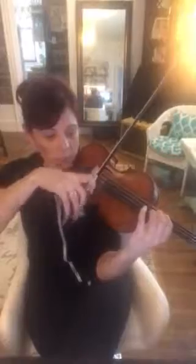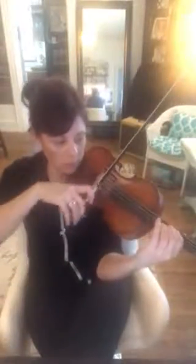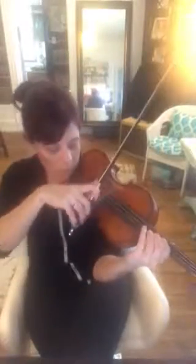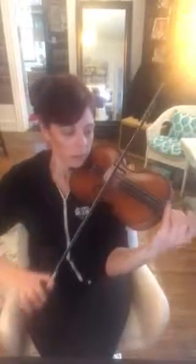And then measures 59 and 60 — again, intonation. So let's do it slowly. Do it again. Ready. Do it again. And then stop the video and do that one three more times. Thank you.